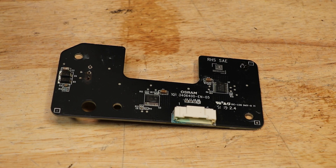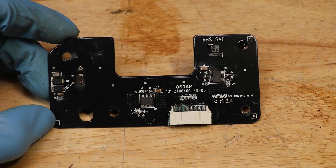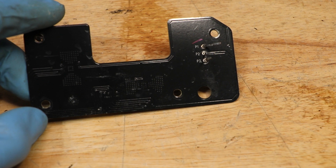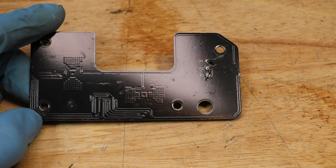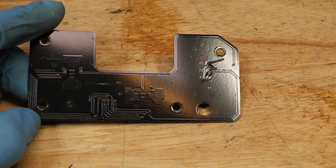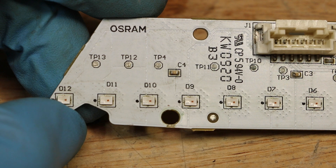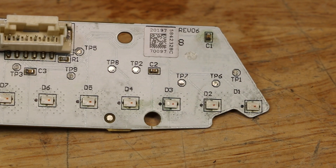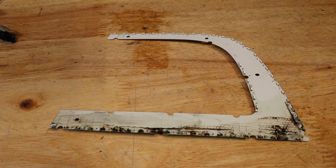Here's the main controller board. Here's the center LED brake light. Here's the outer LED running light.